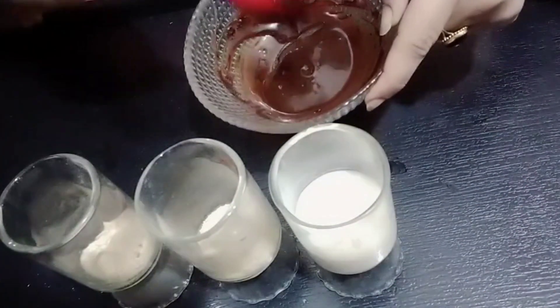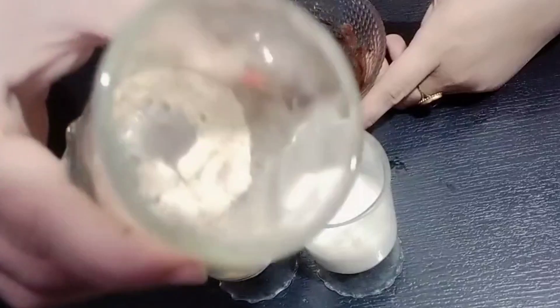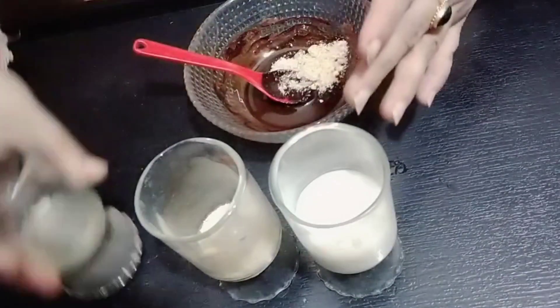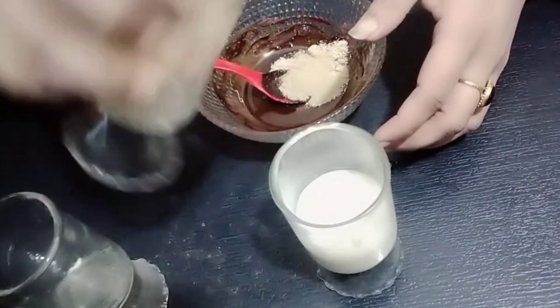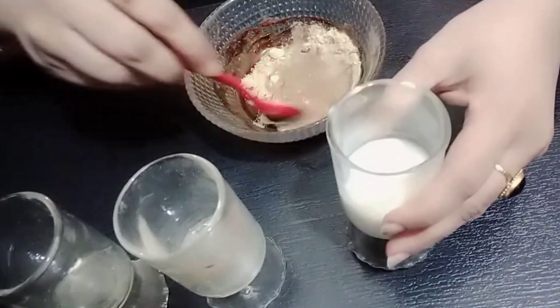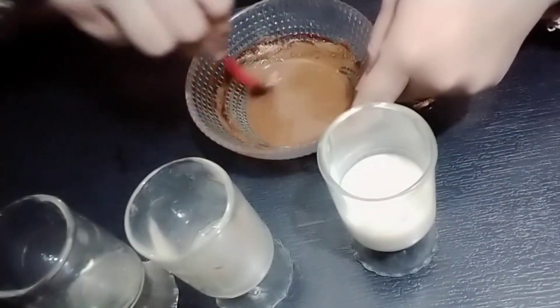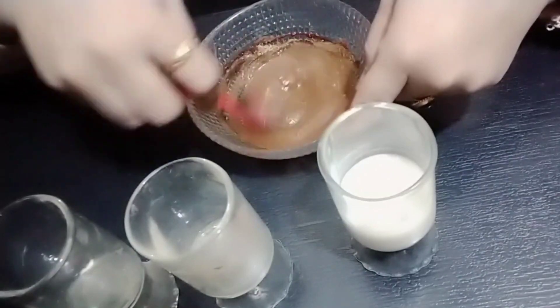For the mask, I have melted chocolate — you can also use chocolate. Then we add cocoa powder, one teaspoon, and one teaspoon of milk. Mix all the ingredients and let it sit for a little while so everything is well mixed. Leave it for 10 minutes and then apply it for a good result.